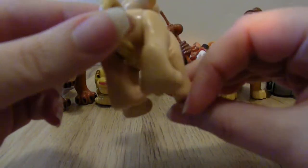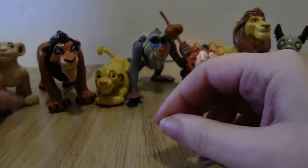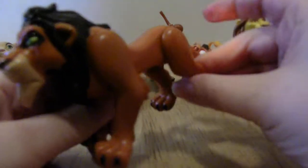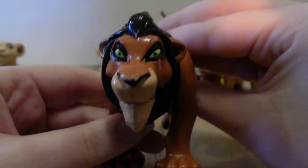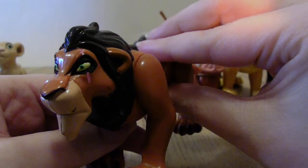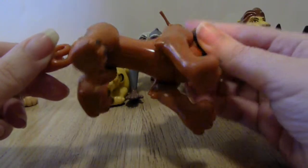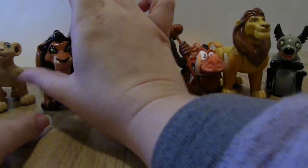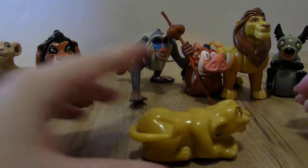Then you have Scar. He also moves his limbs and his tail. You can even see the scar on his eye.